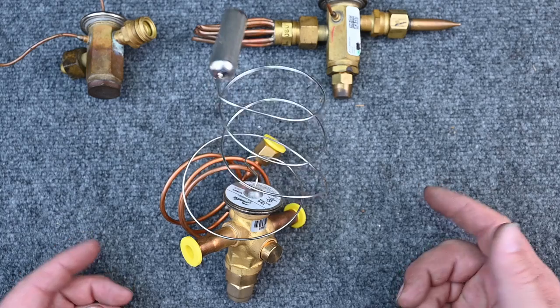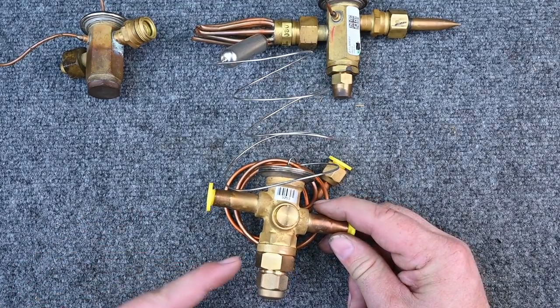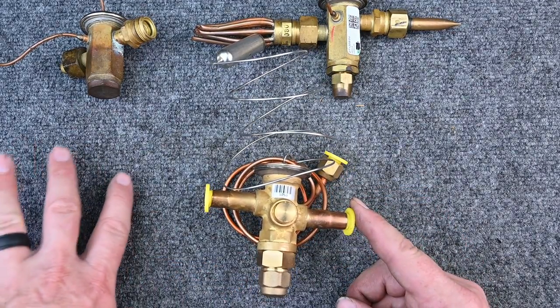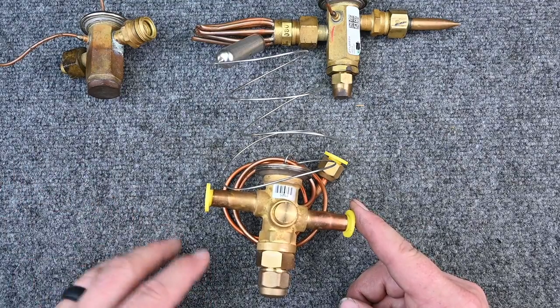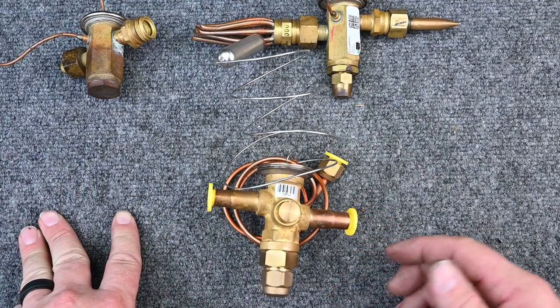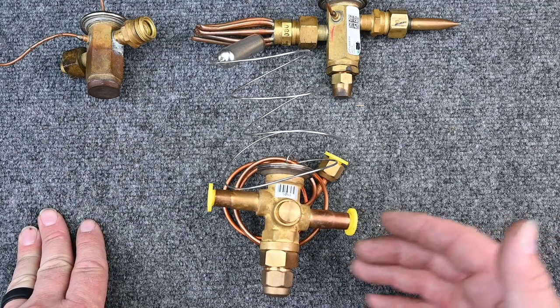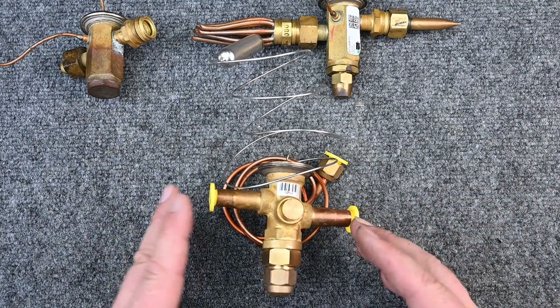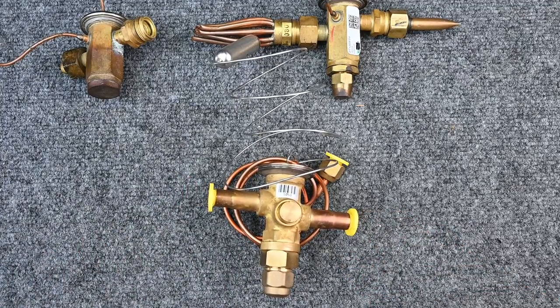Temperature is one of the main ways these valves get damaged. Another major cause is not having enough airflow. People replace valves all the time when the real problem is a dirty evaporator coil, blocked airflow, low load conditions, clogged filter dryer, or insufficient subcooling. They condemn the TXV when there was nothing wrong with it in the first place.